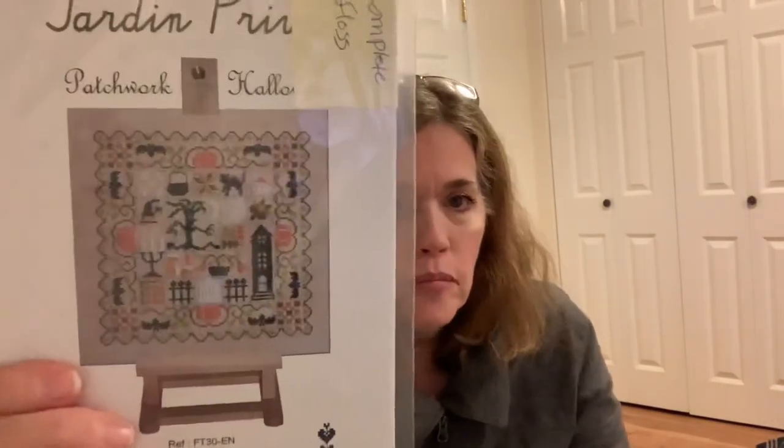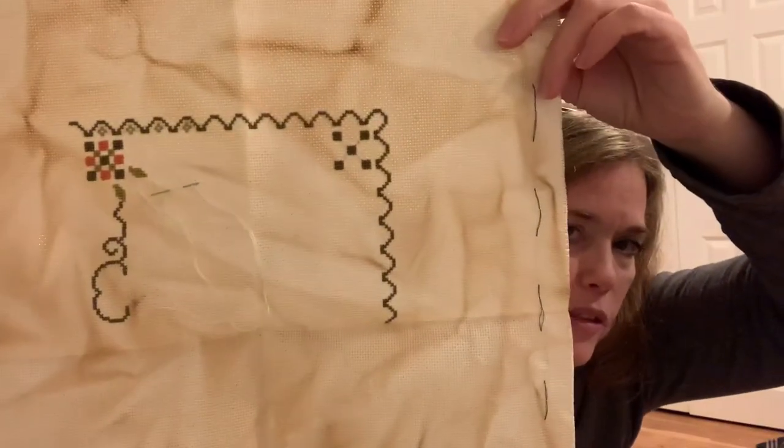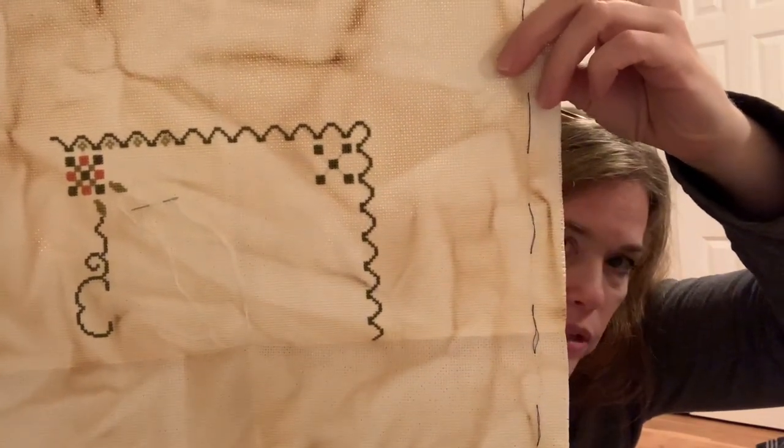Another So Much to Love bag — this one houses a Halloween pattern: Jardin Purvey's Patchwork Halloween. I'm doing this on a 16-count Aida coffee/tea dyed and baked by me. That's what I've gotten done so far in the called-for colors. It's a pretty pattern with only about six colors, and I need to get back to this one too.